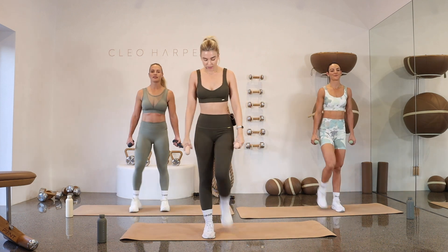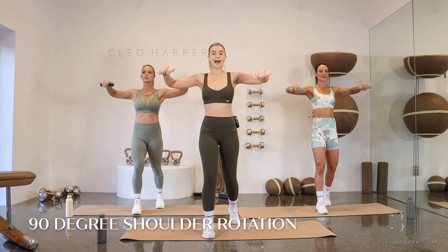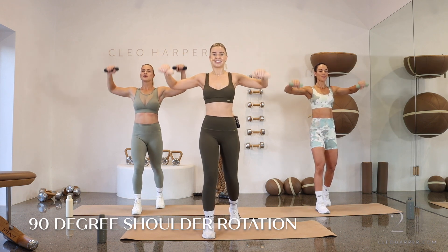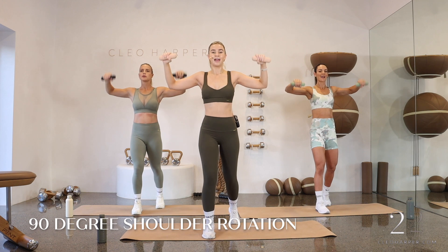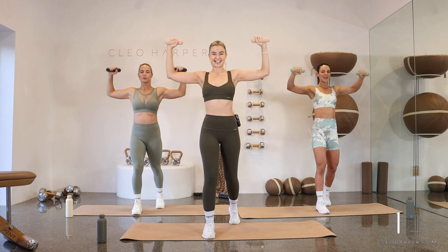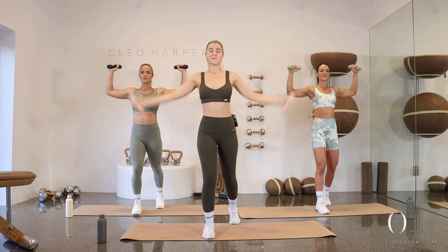Step those feet together. If you want that staggered stance, step that other leg back. Arms in 90 degrees, let's go — rotating forward and back. Remember, we're keeping in line with those elbows at 90-degree angles. You know how this works already. Now if you want to add something extra: when you lift those arms up, can you give me a little raise, a little lower, back down for rotation. Ten more seconds, then we're finding that lunge.